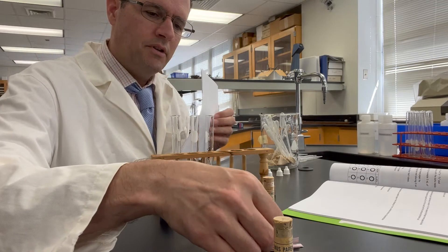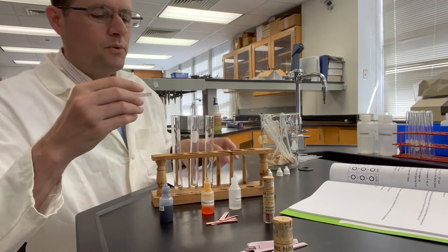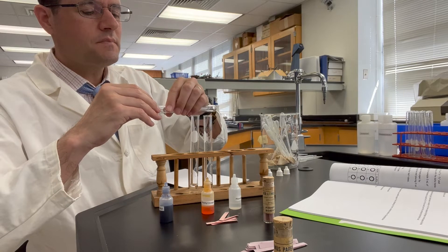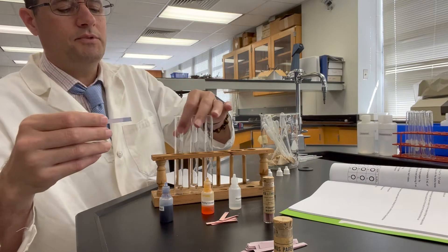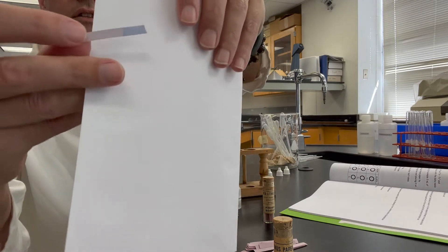Blue litmus paper — it kind of starts out with a bluish tint. We will also place this into ammonia water and observe what we have. So there's the tip there.